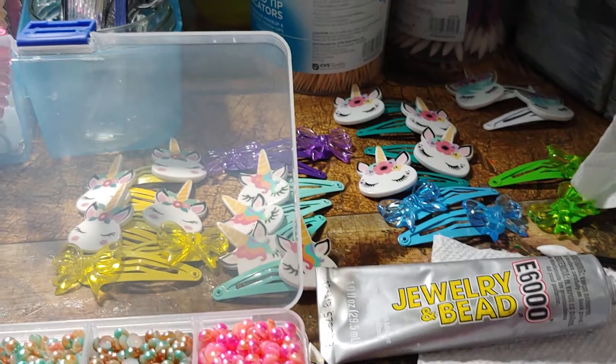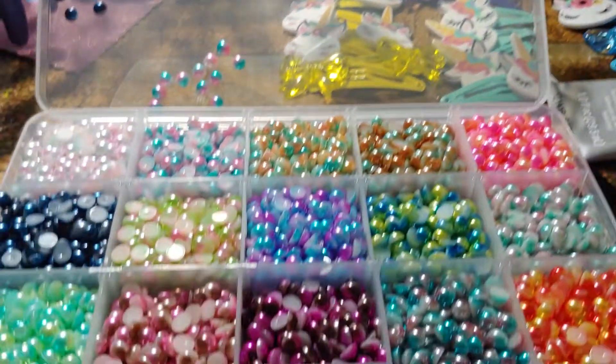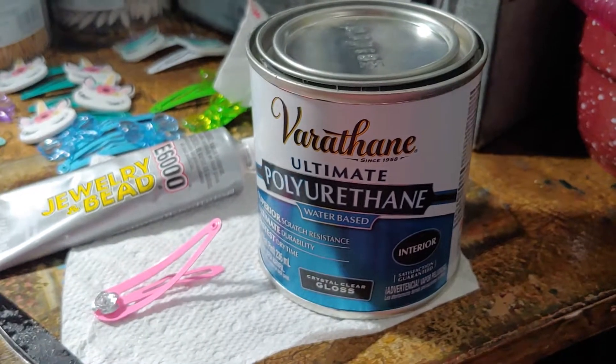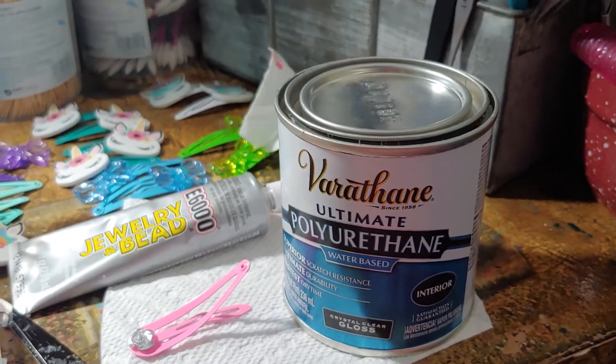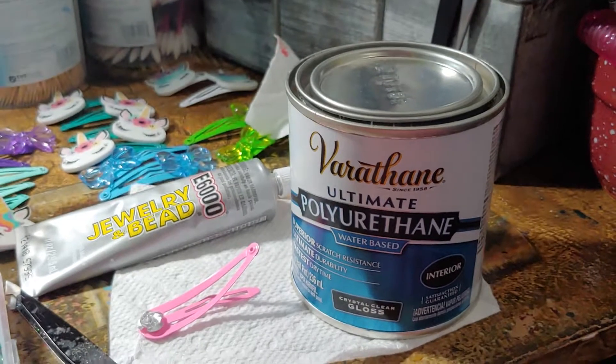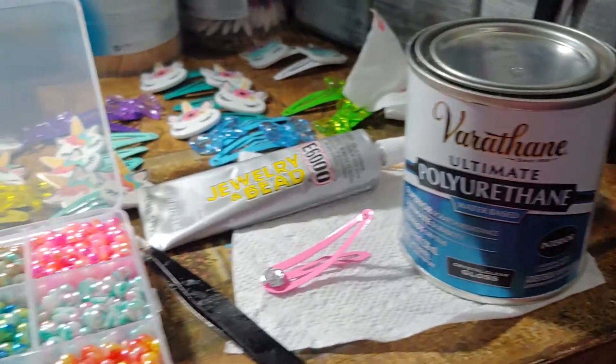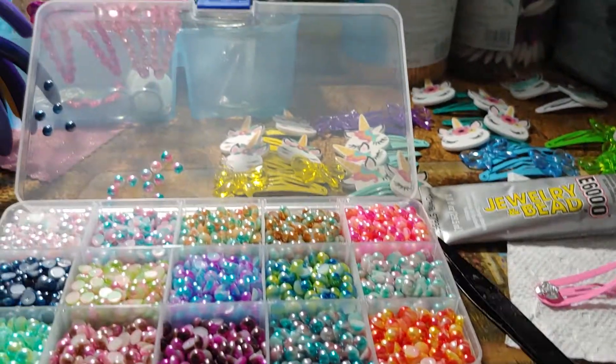So there you go. We glue on the pieces and we glue on the beads. We use E6000 and it's going to be covered in a coat of polyurethane, and this stuff is awesome for polymer clay charms as well. It's really safe and it really gives a great shine to whatever you put it on.